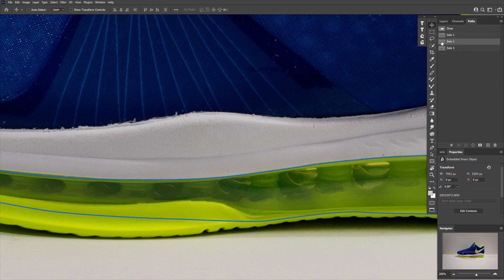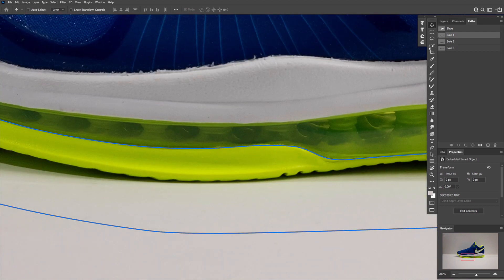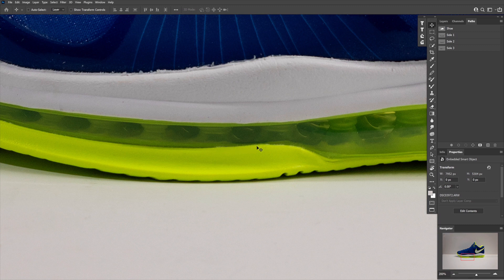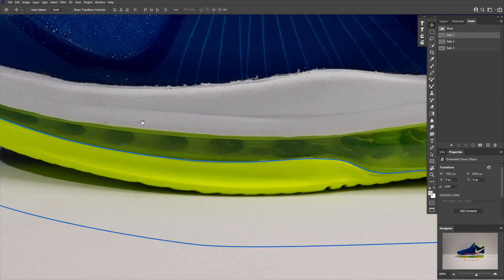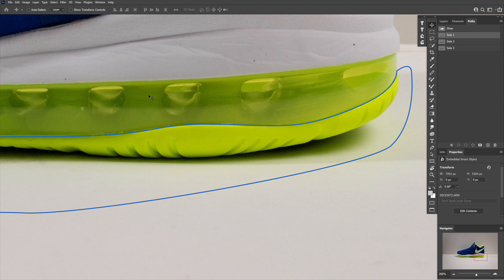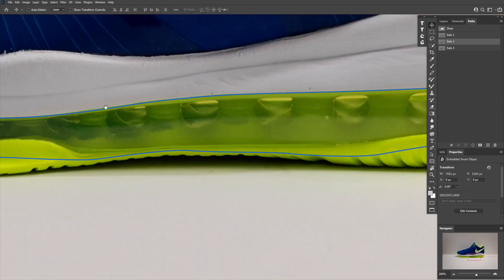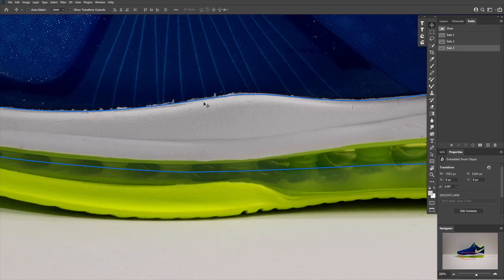For product retouchers, what we do is we create the lines we want, not the ones we have. So when I outline this bottom sole, I don't pay attention to where these variations are. I know that my product needs to have totally smooth, clean lines that come together in a clean way. So I just create a really smooth, contoured line for each of the edges where the different material panels come together.